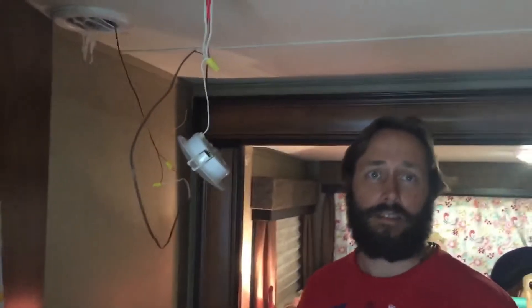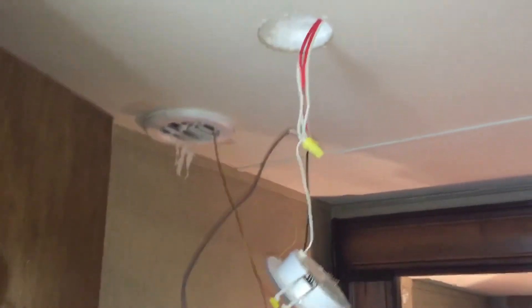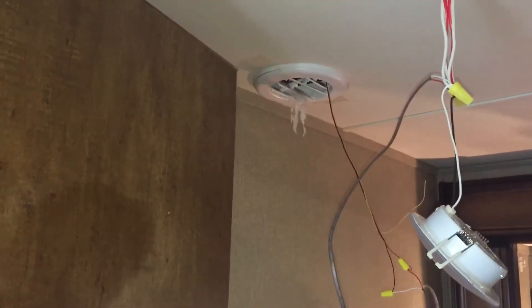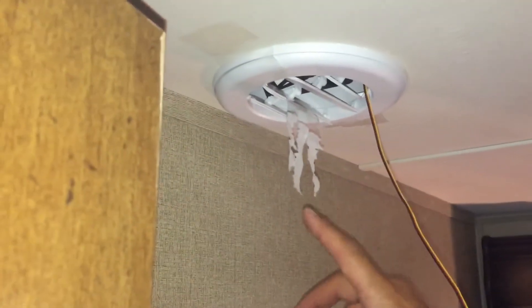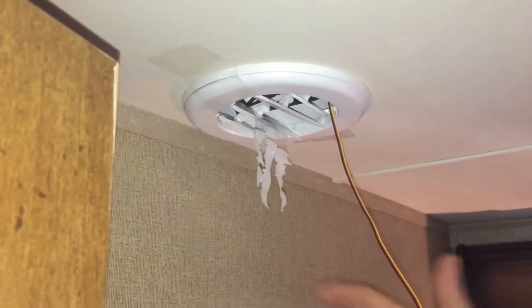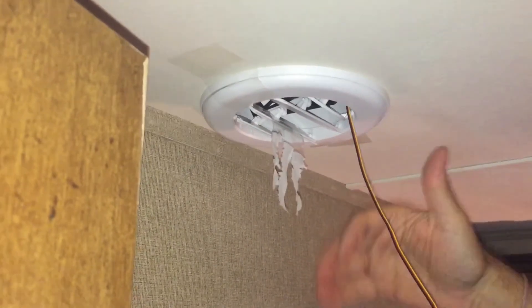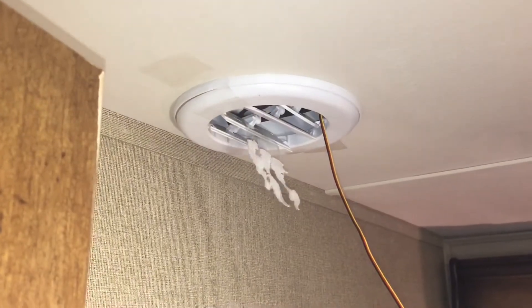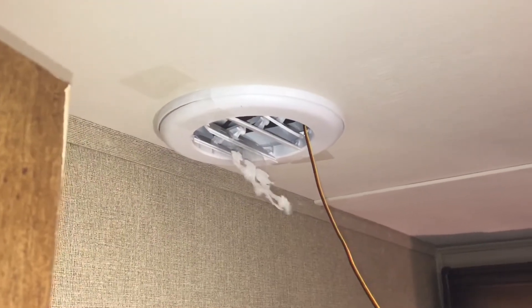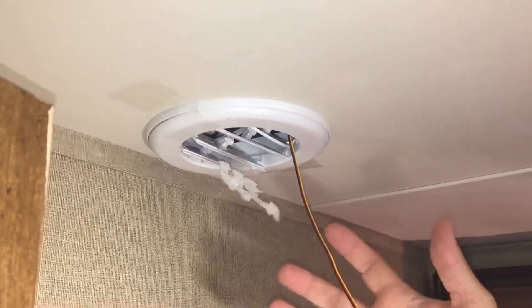Let's go ahead and turn on the ACs. Now with the AC on, you can kind of tell you've got a little bit of airflow here, but it's really just whatever tumbles down into that empty box above and into this open thing. When I turn on this fan, you'll see that you get a lot more airflow and it really starts to suck down that cold air from the top ducting in the RV. It makes a huge difference.